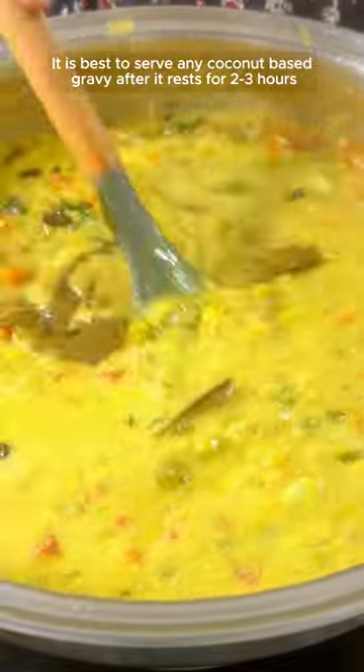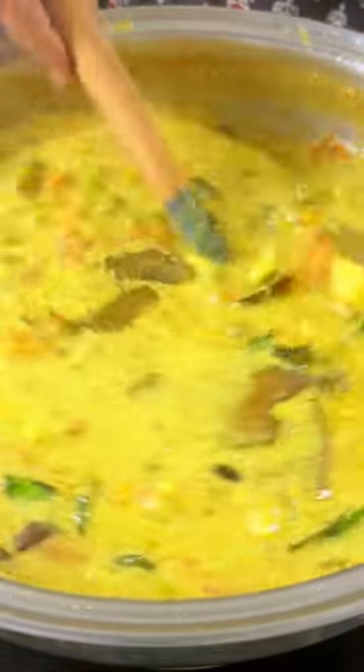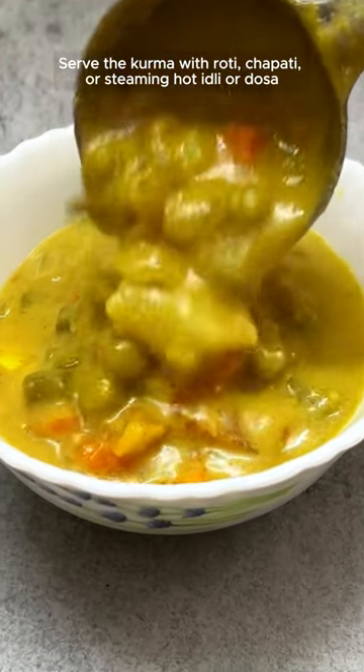It is best to serve any coconut-based gravy after it has rested for 2-3 hours. It tastes even better the next day. Serve the kurma with roti, chapati, or steaming hot idli or dosa.